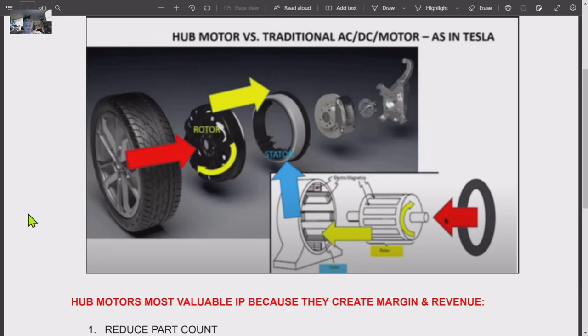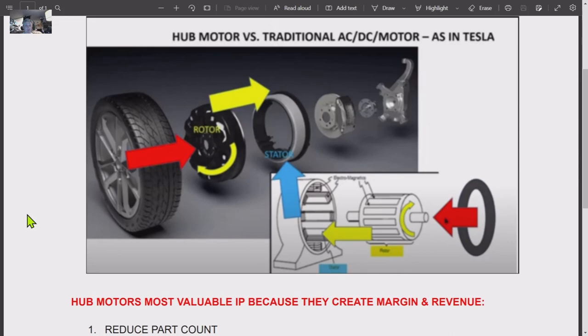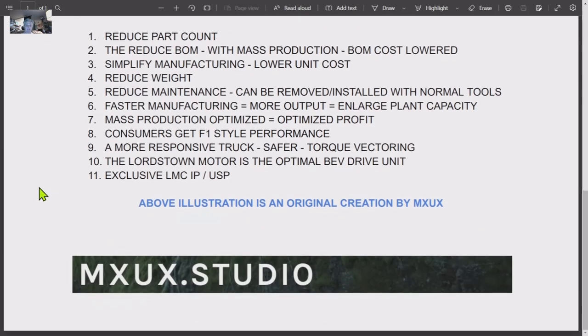I just want to mention this drawing here, which I have seen all over the internet — it is my creation. It's from a video I believe is titled 'How Hub Motors Work.' It does a good job; people just can't wrap their mind around how this works because it's such a unique solution. They can't believe all the parts that are eliminated, and that it works. Lordstown has not only the hardware but the software, and it's in production — this is a game changer.